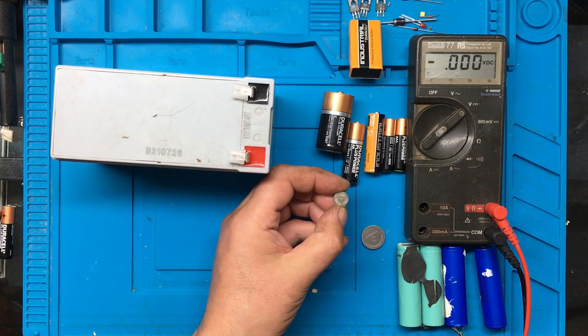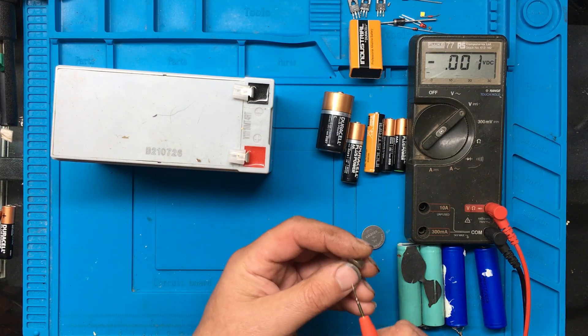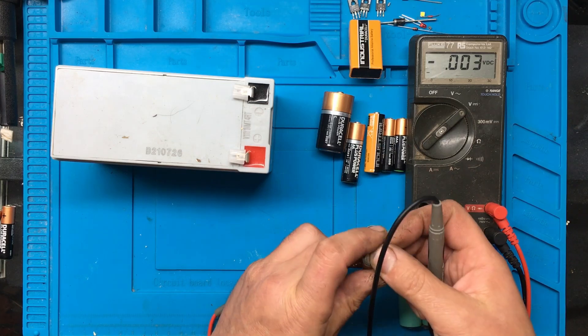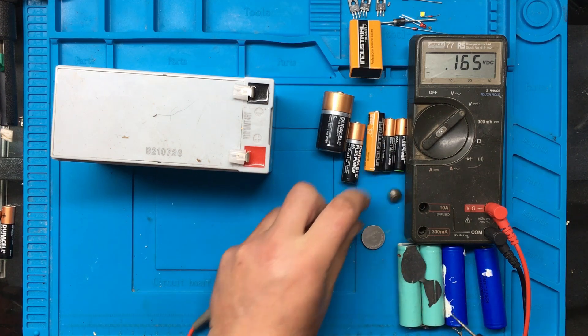Some of the little LR44 batteries here - again, these are 1.5 volts, and the positive's on the outer case on these, and the negative's on the little bit in the middle. 1.5, so that's a good one.